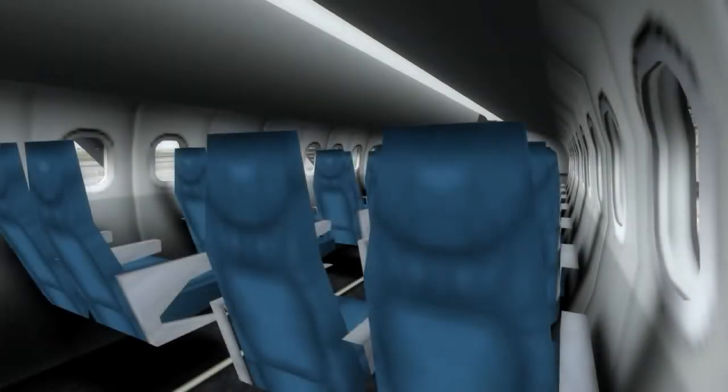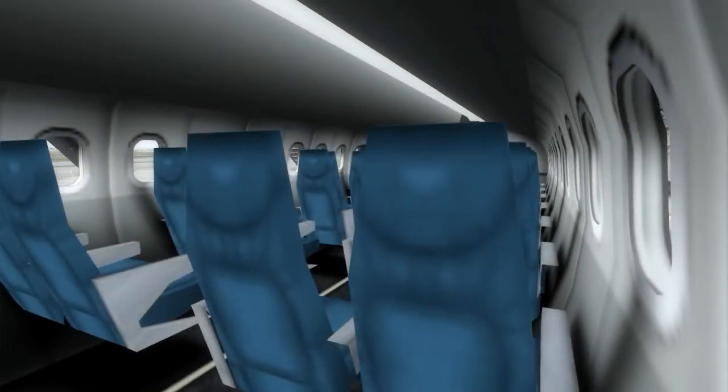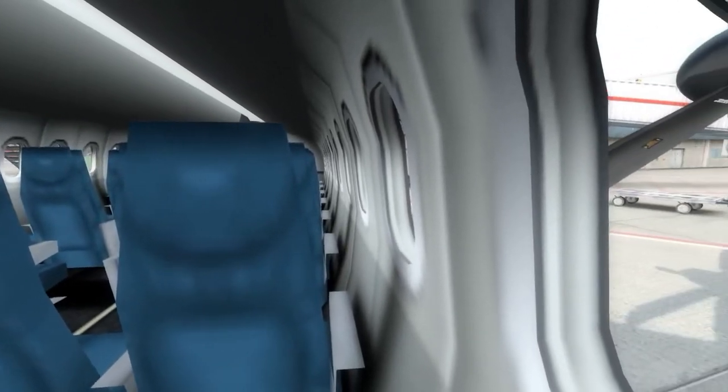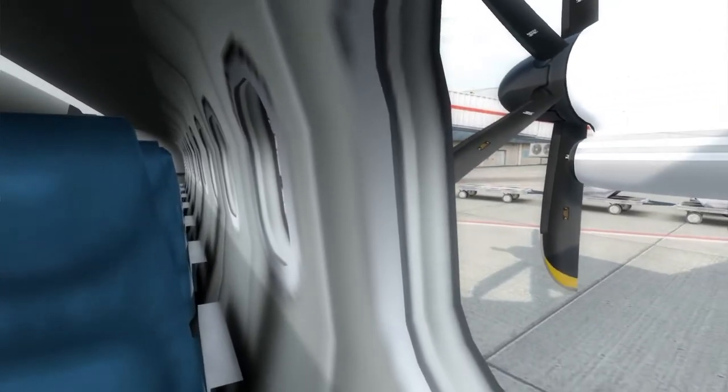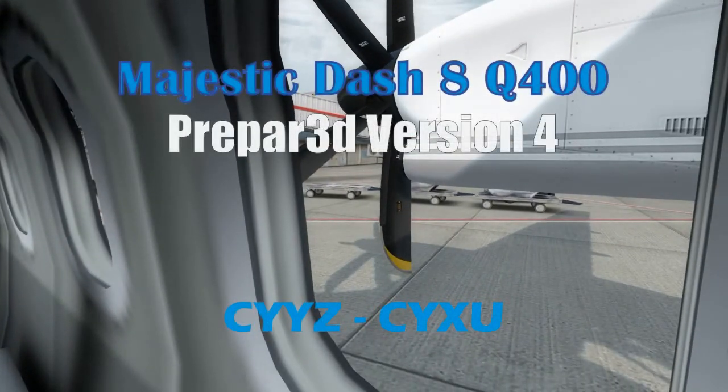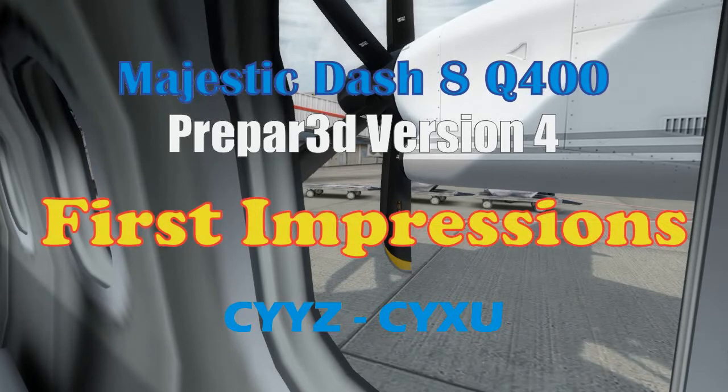Good afternoon, ladies and gentlemen, from the flight deck. We'd like to welcome everyone on board flight 501 with service from the Toronto International Airport to the London Ontario Airport. Our flight time today is approximately 37 minutes, and today you have the privilege of flying on the brand new Majestic Dash 8 Q400 aircraft running on Prepar3D version 4. On behalf of the entire team here today, welcome on board.